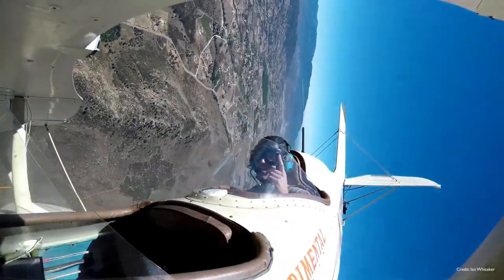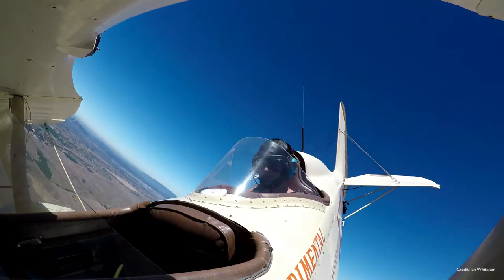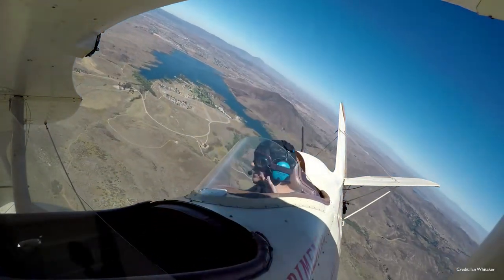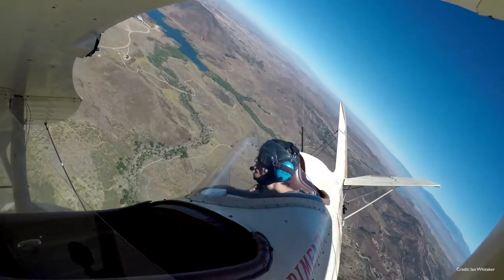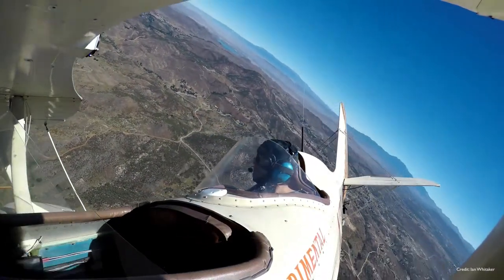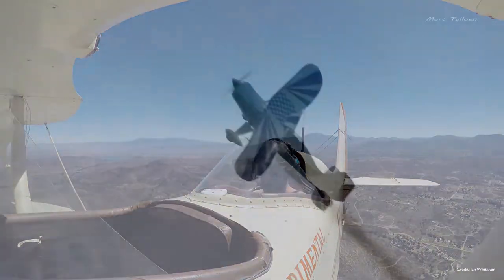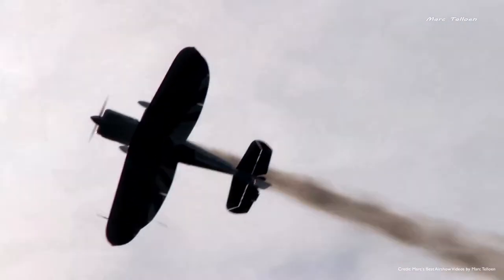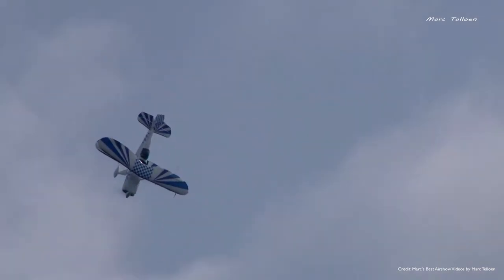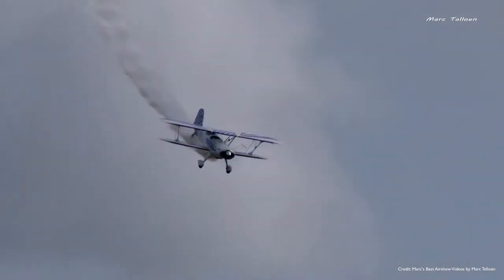Looking through the database we hold on worldwide sales of Starduster 2s, it looks like they've been going for around about $24,000 up to about $35,000. So if you're not interested in putting in the approximate 2,000 hours to build the kit, you can go and find a used, pre-built second-hand version for around about that price range.